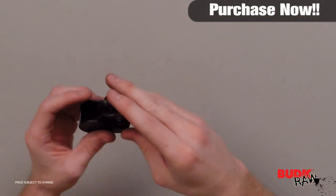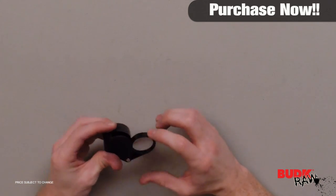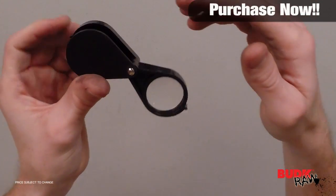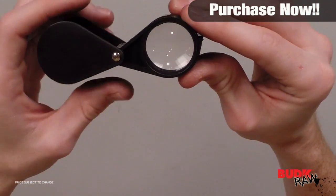These lenses are each five times magnification. If you wanted to, you could just use one lens if you didn't need too much magnification. But if you need a little bit more power, bring out the next lens, and then when you need to magnify one more time, bring out this one and you have a total of 15 times magnification.